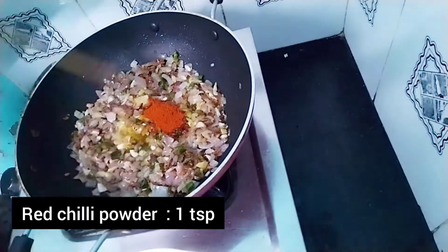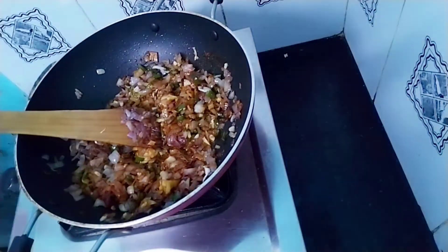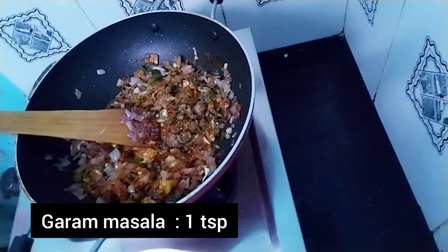I will mix and add 1 tablespoon — 1 spoon of garlic.